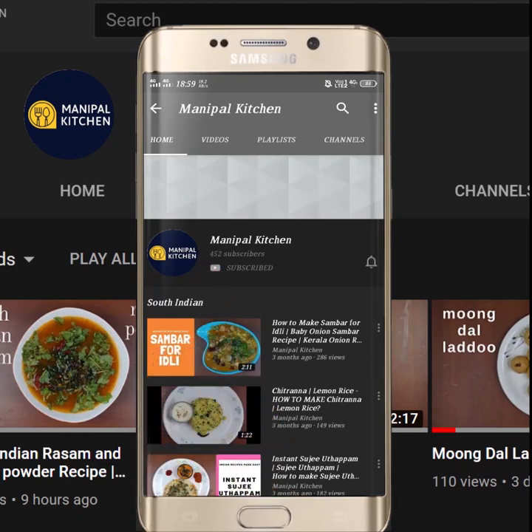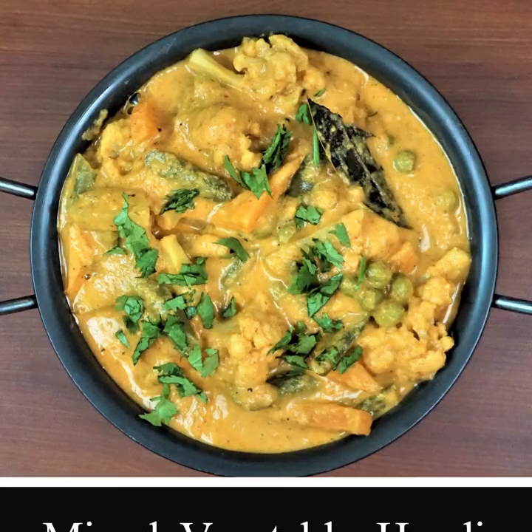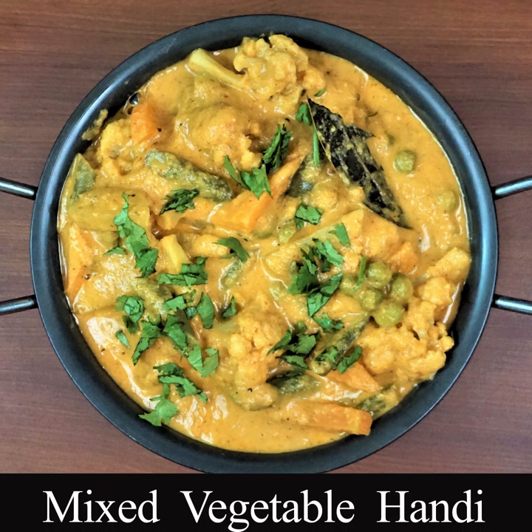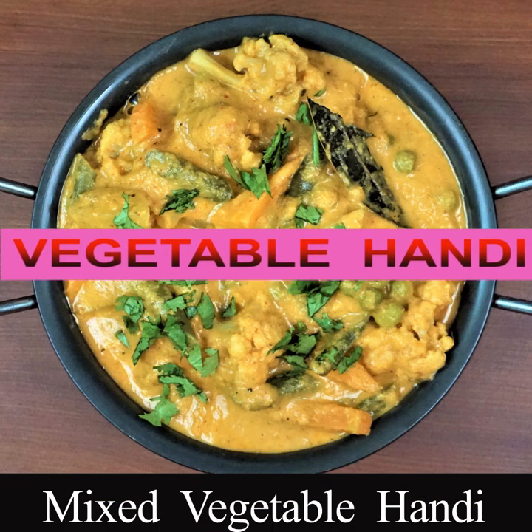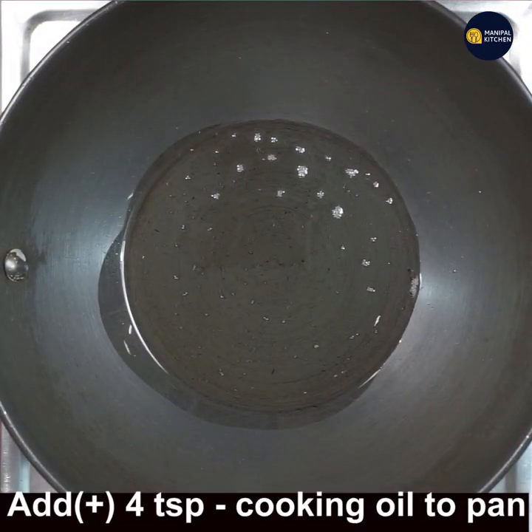Subscribe now and press the bell icon to never miss an update. Hi, hello friends, welcome to Manipal Kitchen. Today I would like to share the recipe of the mixed vegetable Hindi recipe, which is a side dish for rice, roti, chapati, and puri.